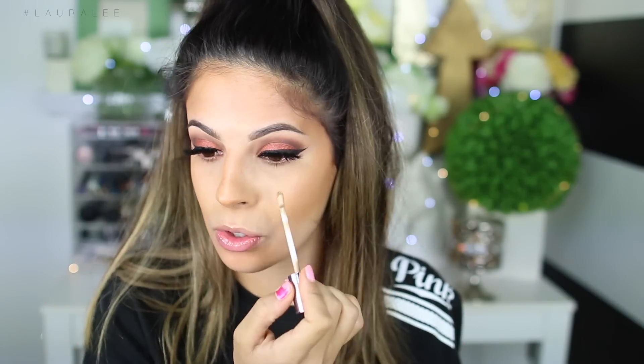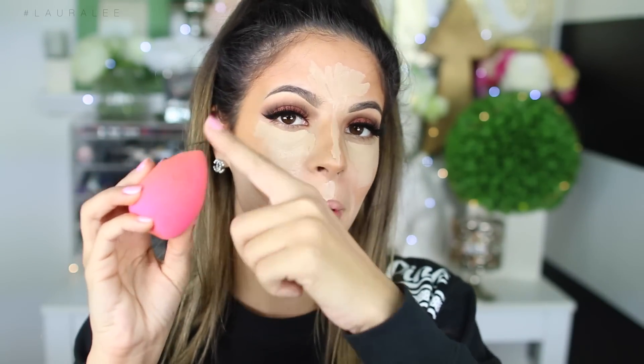Now I'm gonna go in with a little bit of the Naked Skin by Urban Decay — this is just a concealer, I'm using shade Medium Light — and I'm gonna highlight my face, which is also gonna help tone down the contour. Here are the normal highlighting areas. I'm gonna go back in with the top of my Beauty Blender and just blend all this out in hopes and prayers that it all works out for me.